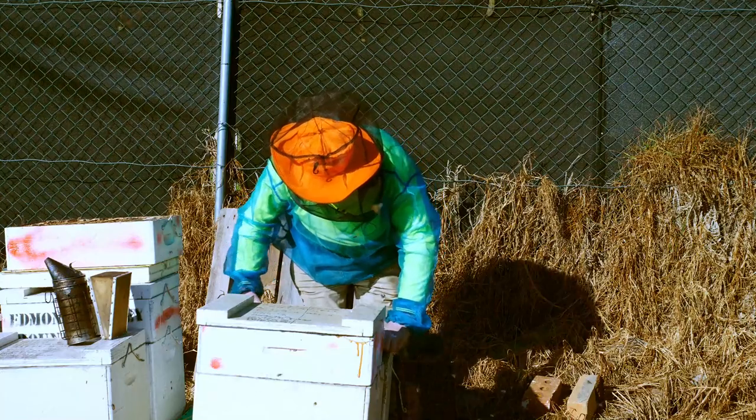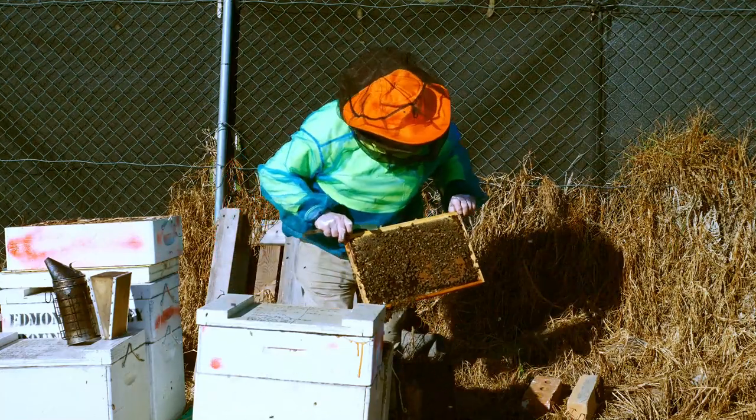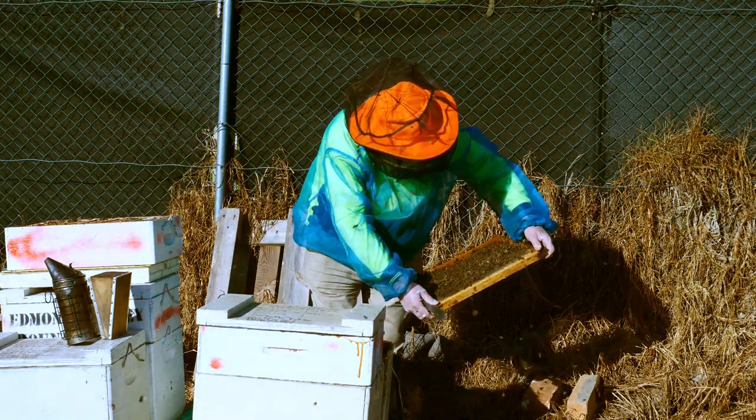As you can see, nice quiet bees, very easy to operate. You don't need gloves or anything like that, and it's a pleasure to work bees that are quiet. You don't have to worry about being stung.